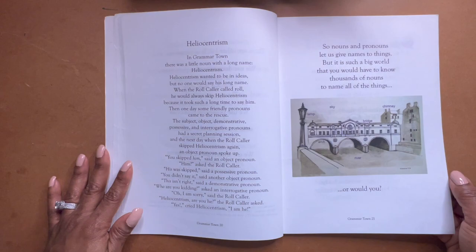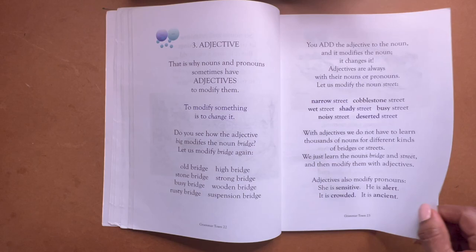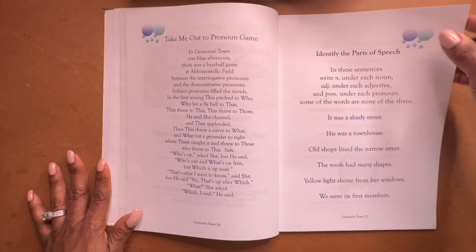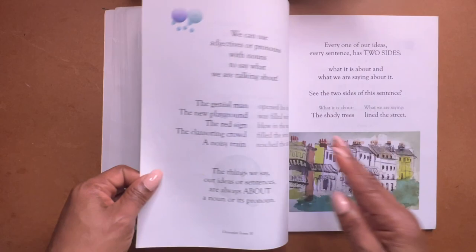I had one subscriber say that Writing and Rhetoric has a lot of religious overtones — that's what people had been telling her. She asked what I thought and I said, let me do a flip-through. That was actually one of the reasons I started doing these comprehensive flip-throughs, because once she saw all of the pages she was able to make a decision about whether the religious overtone was too much or not as much as people were saying — because she saw every page, not just one chapter here and one chapter there.